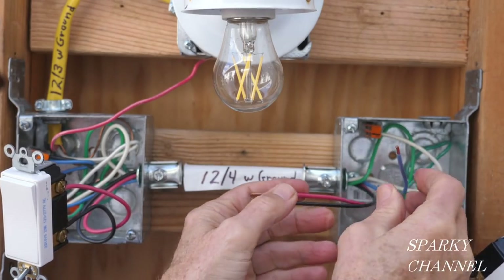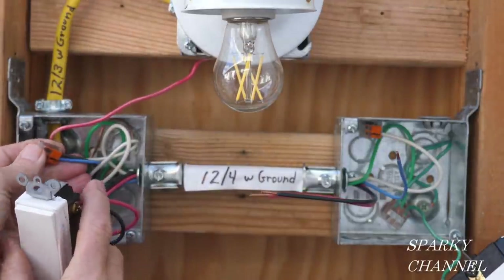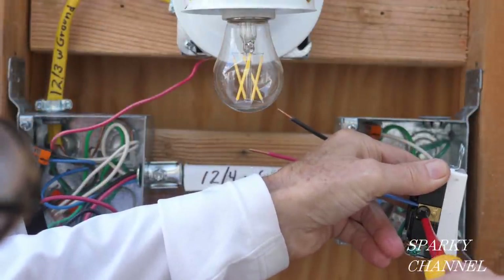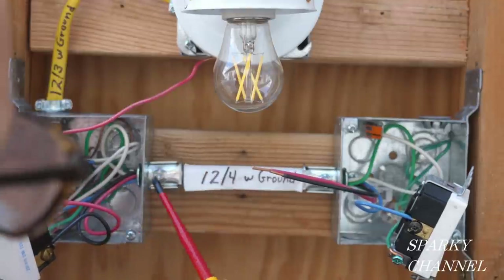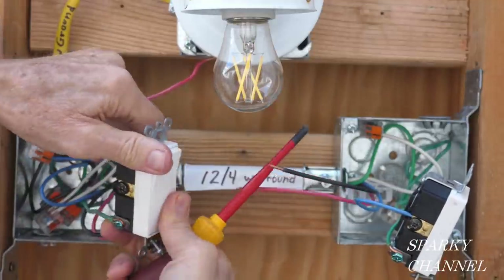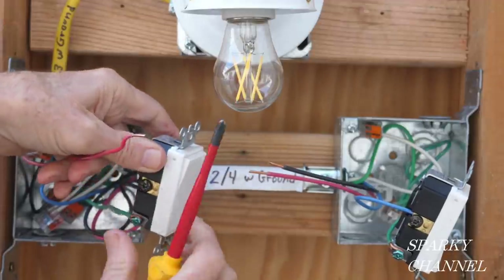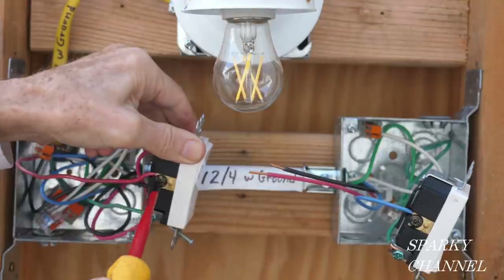Now this is the wire that's hot all the time — we connected that. We got the black wire coming down here connected to the blue. So the blue and black are connected together, and the blue is going to the common terminal. We've brought this hot wire — the black wire connected to the blue wire — right over here, so this is the line terminal of these three-way switches. This terminal right here is going to be a load terminal. This is the load wire — the wire that we hooked up to the light, the red wire — so it's going to go to the load terminal of the three-way switch.